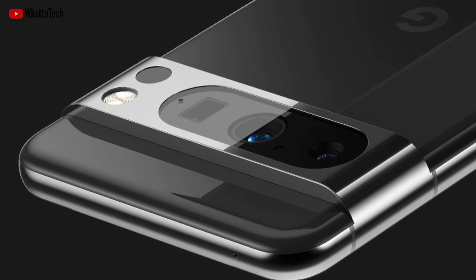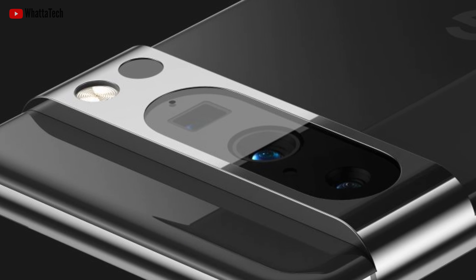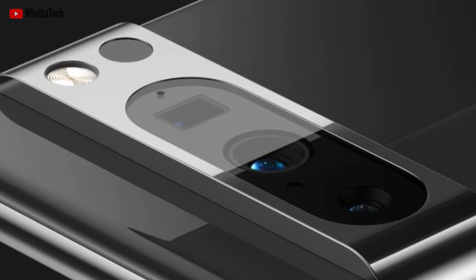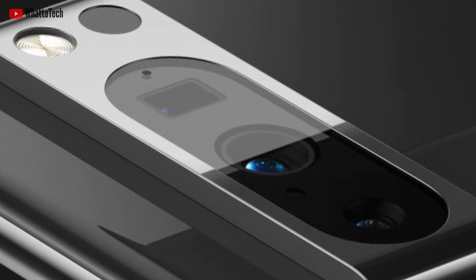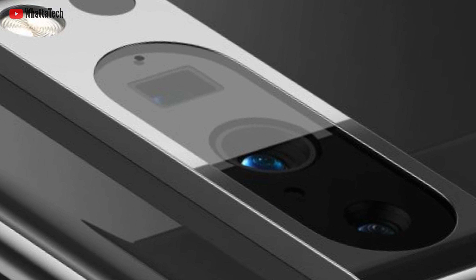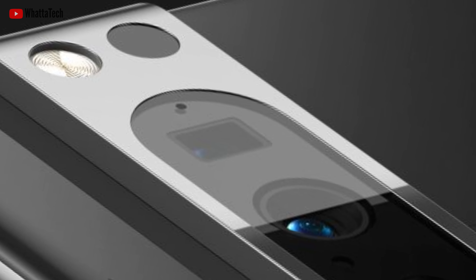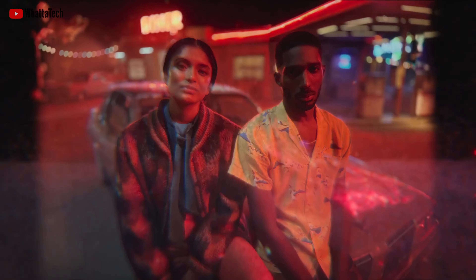The camera island is different too — not by that much, it's still a camera bar, but there is a slight change. This time around, it looks like Google has chosen to house all three cameras in the same opening or cutout in the metal camera bar: the main camera, the ultrawide angle camera, and the periscope zoom camera. There is also a new sensor underneath the flash, though it is unclear what this could be — maybe a laser autofocus or something like LiDAR.